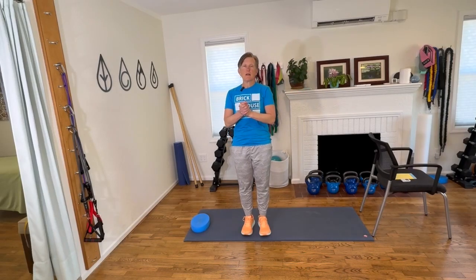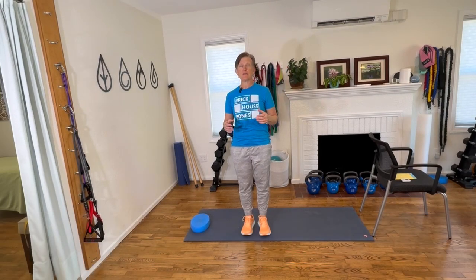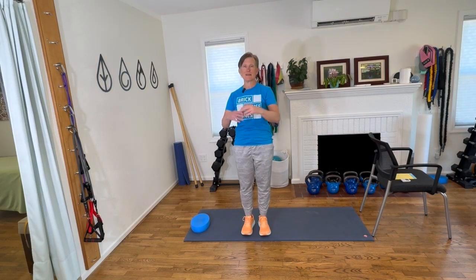Hello, Brickhouse Bones family. Dr. Lisa here, physical therapist and osteoporosis exercise professional. You are back to episode 24 of Brickhouse Bones, where we bring four new exercises every week to help you improve your posture, improve your balance, build strength and confidence so you can do all the things you love with the people you love.